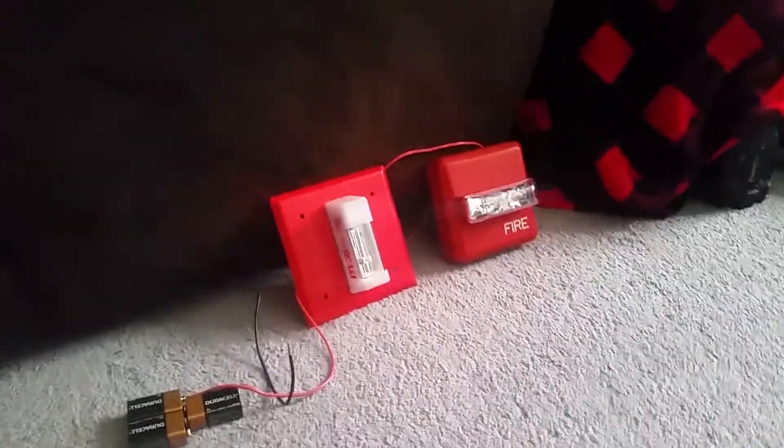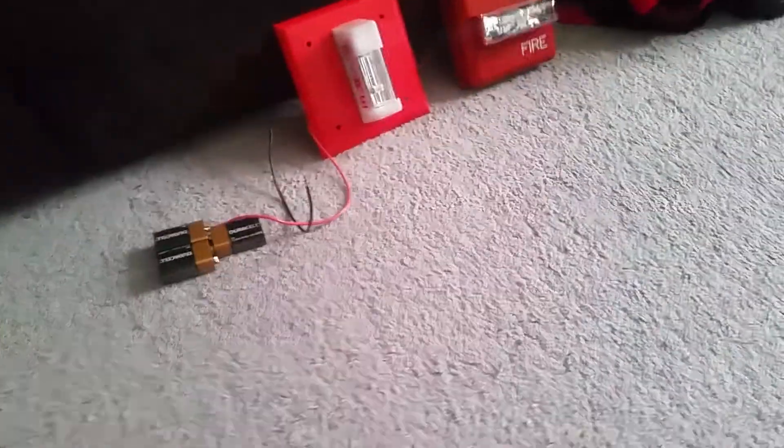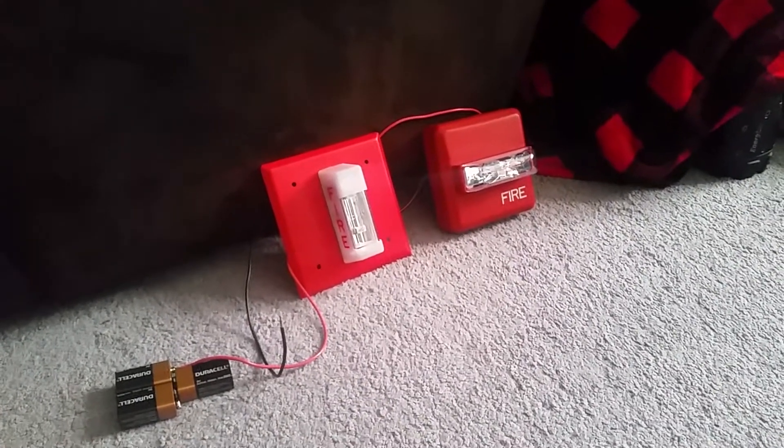Alright, that will be the end of this Wheelock fire alarm remote strobe demonstration. I hope you liked it — if you want to see more videos like this please leave a comment down below. Take care guys, thank you so much for watching, bye!